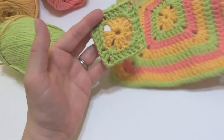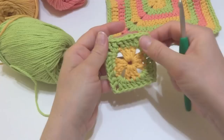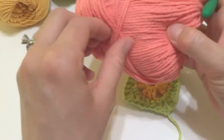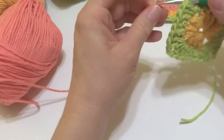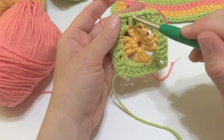Round three is very similar — we're just going to be adding more side stitches. The next color in our sequence is the pink. Again, tie the yarn into any corner, insert your hook into that chain-two corner space, bring the new yarn through, and tie it right on. Round three is going to be pretty much identical to the previous round — the only thing you change each round is how many side stitches you add, which is what grows your square.